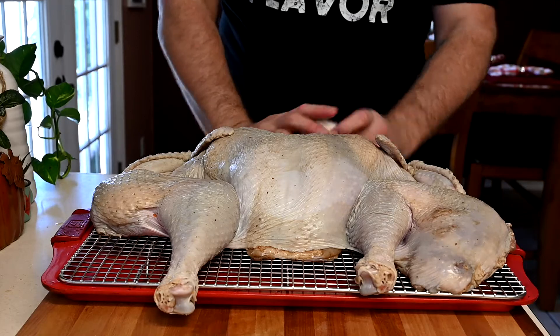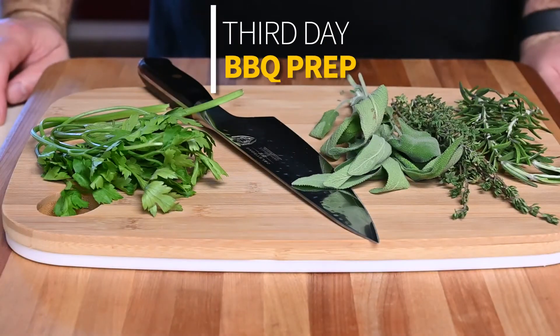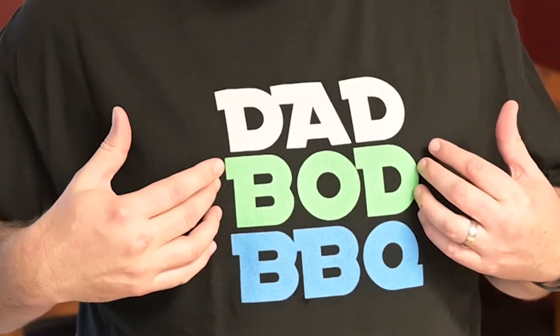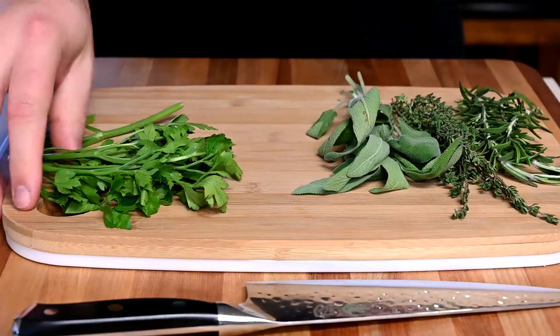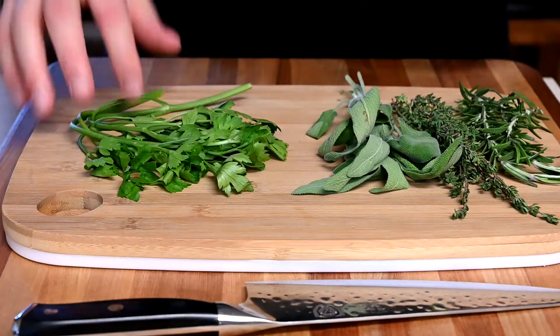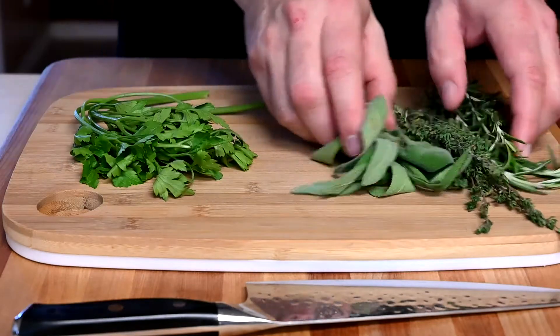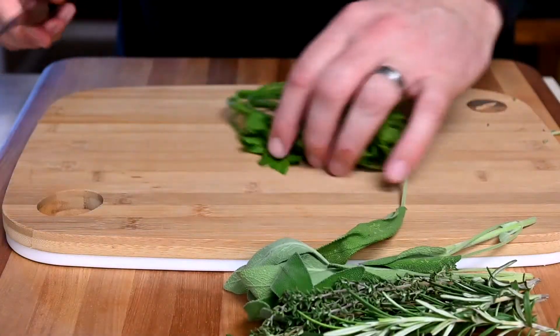It's day three of our turkey prep. We're going to be making a compound butter to put under the skin of the turkey. Today's the day we actually put it out — it's Thanksgiving. I'm starting off with a few herbs: parsley, sage, thyme, and rosemary. We're just going to mince these all up and add them to a compound butter. I'm getting rid of the big woody stems.